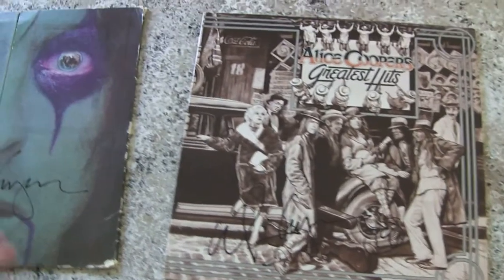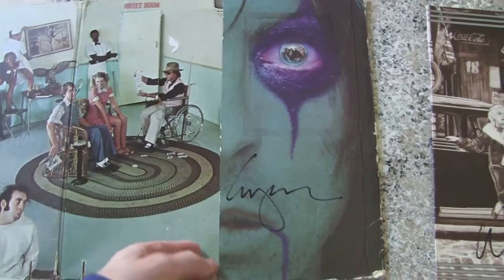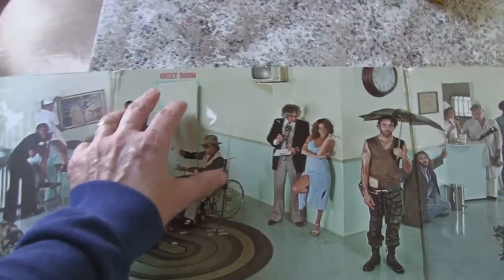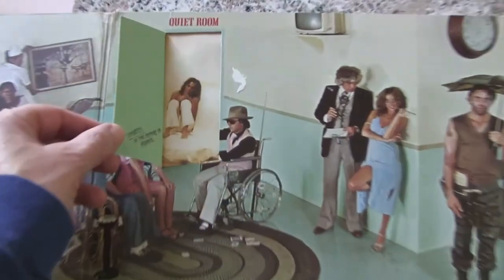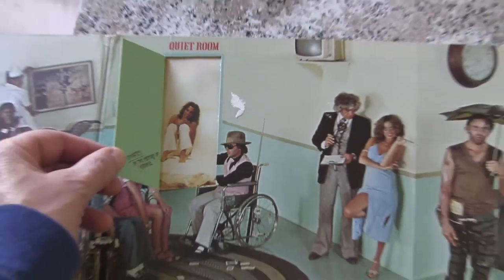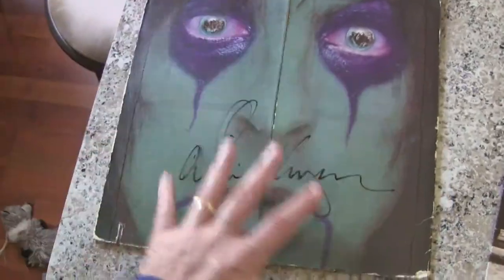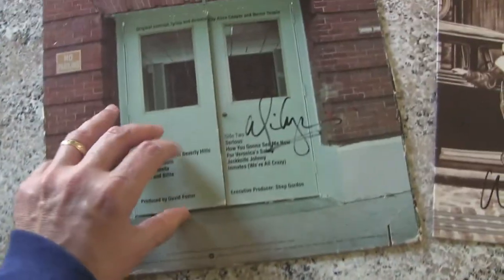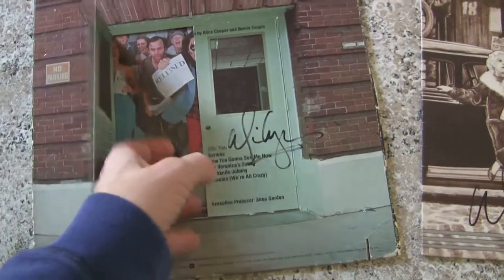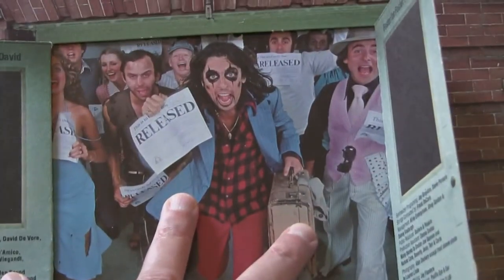This is the Greatest Hits album that he signed, and this is 'From the Inside,' which is a very interesting album cover. You fold those doors open, and there's Alice in the crazy house, in the padded room. He signed the front of this one and also the back. These doors open and there's Alice and all his friends.